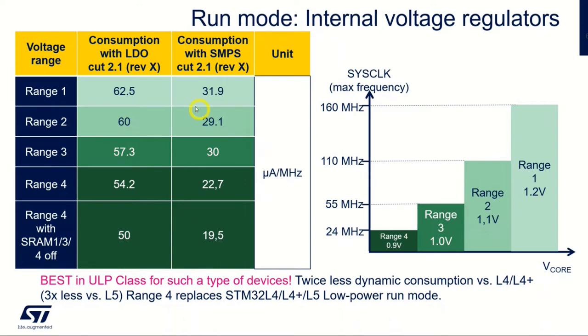Looking at the power consumption table, we have consumption with LDO and with SMPS. For the highest frequency, performance range 1, you get almost a 50% drop in current consumption when using SMPS. That holds across the ranges — also around 50%. Even down in range 4 it's higher, around 60% difference. So you can save a lot of energy using SMPS. Also, going from range 1 down to range 4 — reducing performance — can win about 20% in power consumption for the LDO version, and almost 40% for the SMPS side.